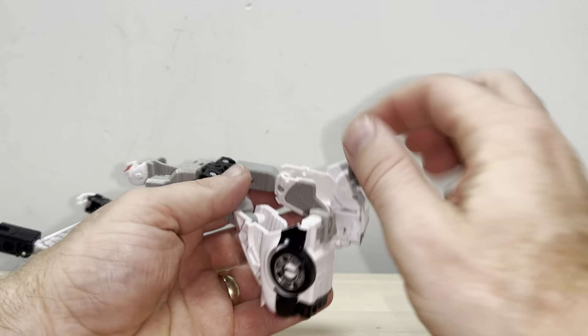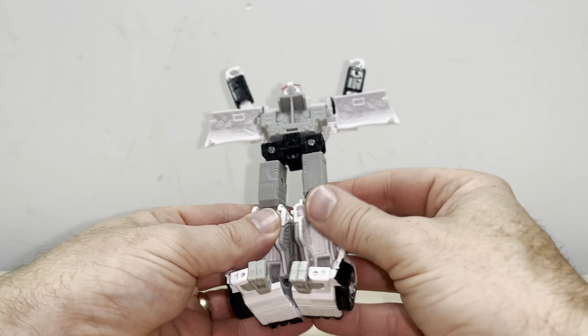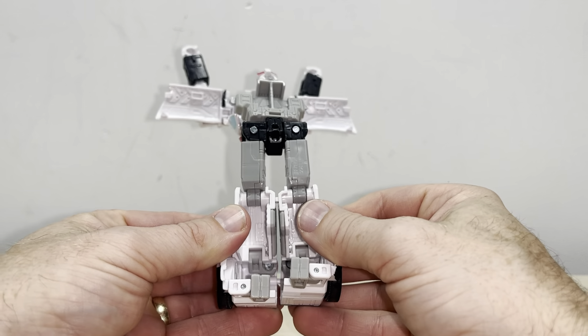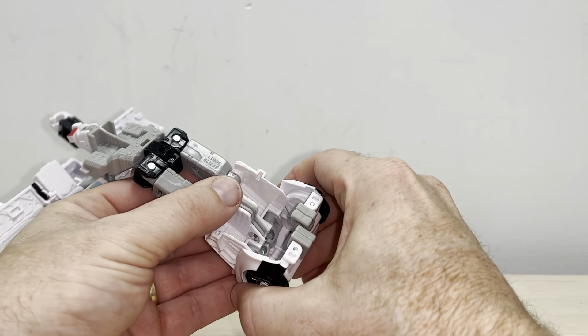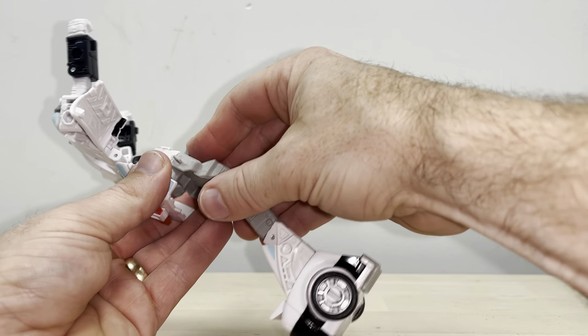Then you've got these panels at the back which are going to fold up and fit into that perfectly shaped cutout. You'll probably find it easier if you just tab the back section together via the tab at the bottom there, and also the one just above the shins. So now we can just leave that like that for now.